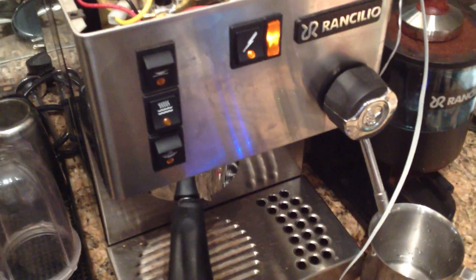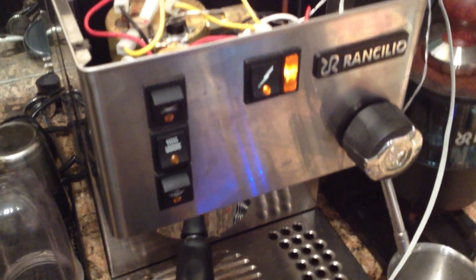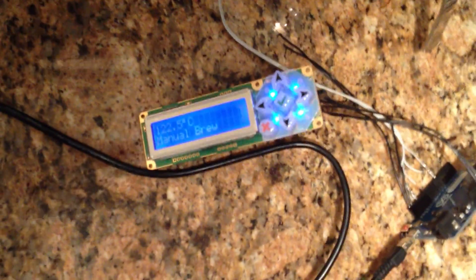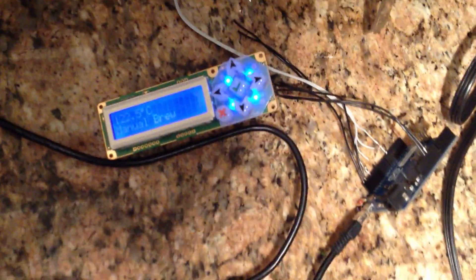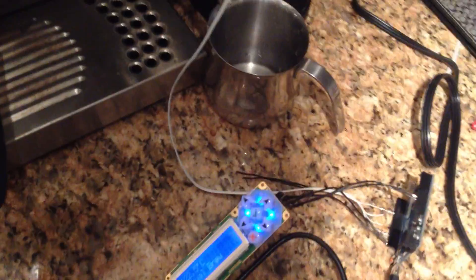This is a quick demonstration of PWM, or Pulse Width Modulation, based pump control. You can see the solid state relay here, wired up to the pump and down to the Arduino. The basic firmware revision currently allows you to have different presets for pump pressure, pre-infusion time, and pre-infusion delay.